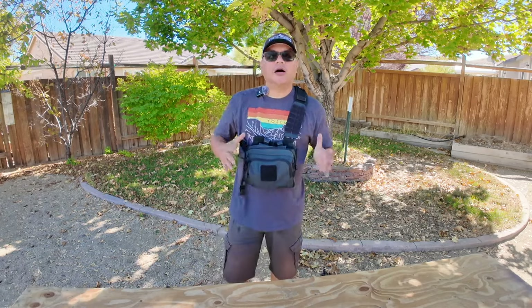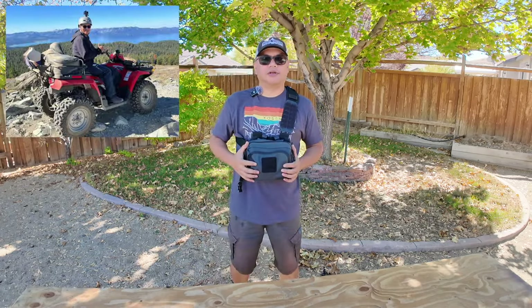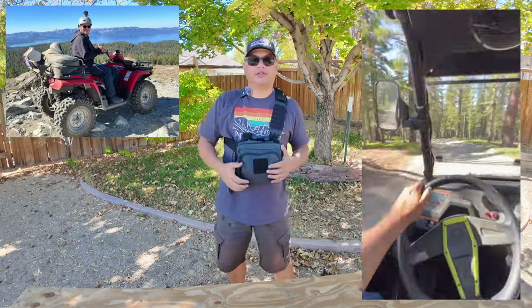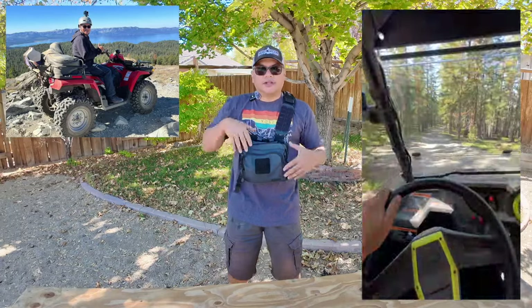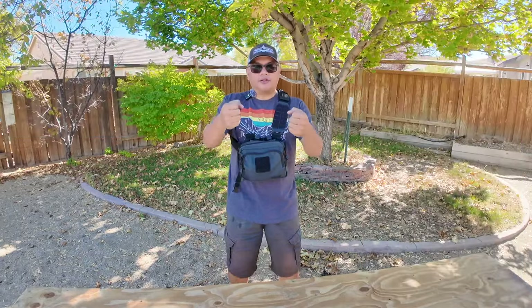I've got some MOLLE on here. Oftentimes you'll see me with this if I'm out riding the side-by-side — it sits right in the front so I can still have access to it while driving around.